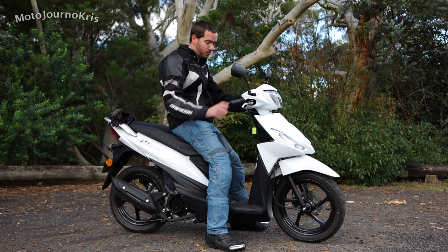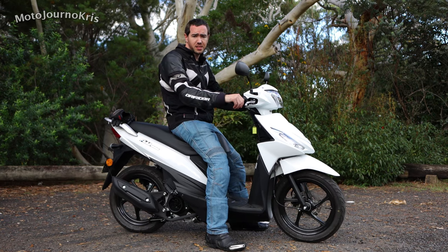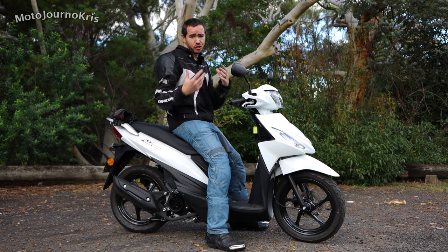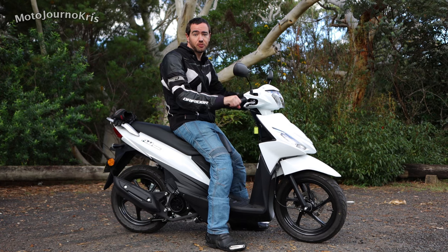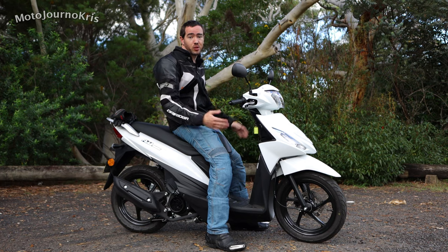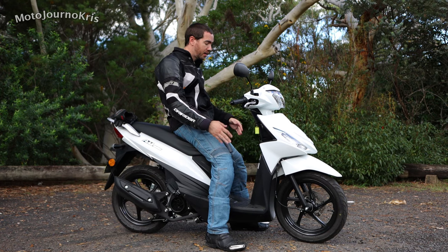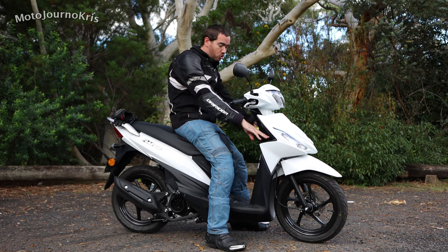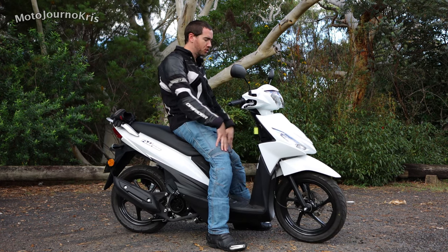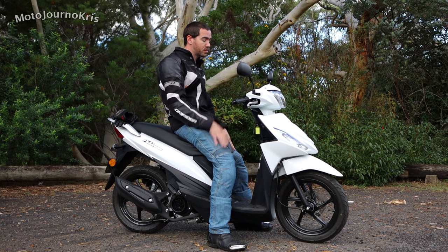It's such an easy thing to move around. Even putting the center stand down on rough terrain was easy to manhandle because it feels like it weighs nothing. For a smaller first-time rider, you'll feel the weight more, but this is probably one of the easiest small scooters to handle. There's also open storage compartments up front — you could put drink bottles or something in there. Non-adjustable levers, good vision through the mirrors, with a bit of adjustability.